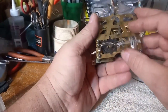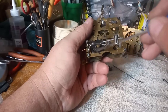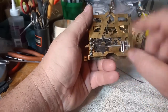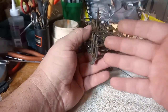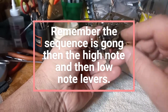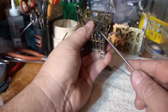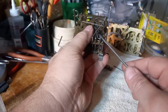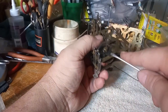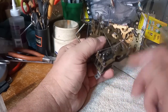The next thing is to take off what's called the eight-point star wheel. The purpose of this eight-point star wheel is to lift the gong lever, the high note lift lever, and the low note lift lever. It's easier to take this movement apart with the eight-point star wheel off. Older movements have a screw on it — loosen up that screw and the eight-point star wheel should slide off. If it doesn't slide off easily, put a little bit of pressure on it; if it still doesn't, put some lubricating oil on it and walk away for 30 minutes.